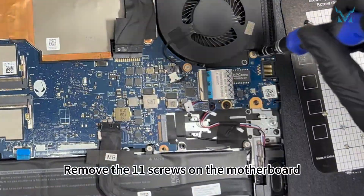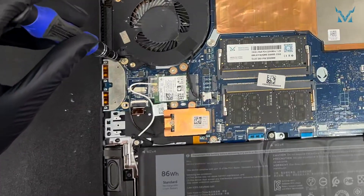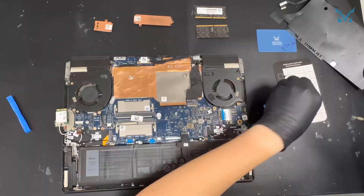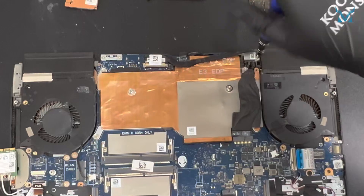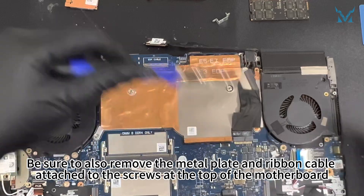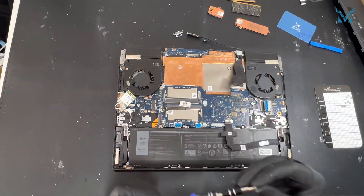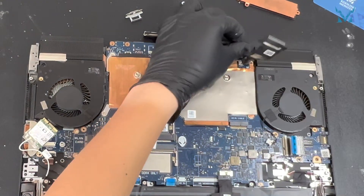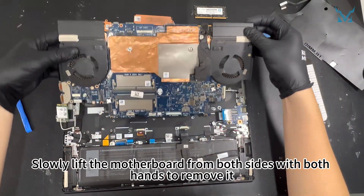Remove the 11 screws on the motherboard. Be sure to also remove the metal plate and ribbon cable attached to the screws at the top of the motherboard. Slowly lift the motherboard from both sides with both hands to remove it.